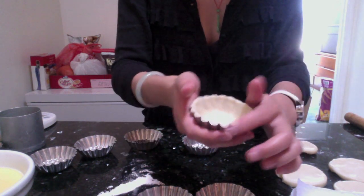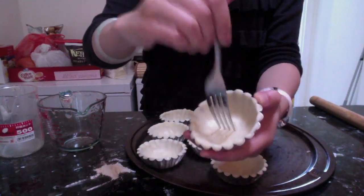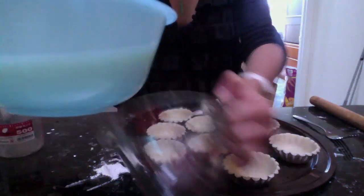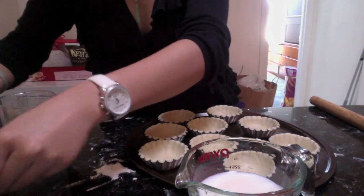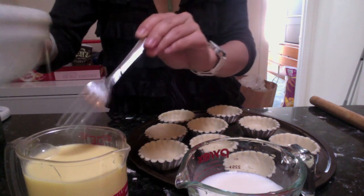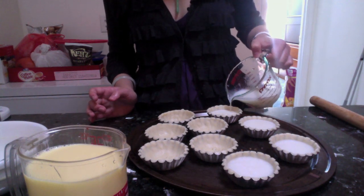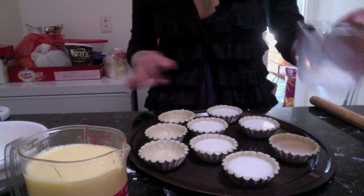After you're done shaping all the egg tart molds, poke three holes using a fork on the bottom to let air escape while baking. When you're ready to use them, whisk your filling a bit to remix everything, then pour it in to about 90% full. Don't fill over the top or it will spill in the oven — don't be too greedy.